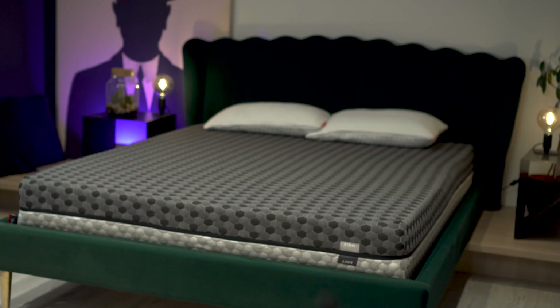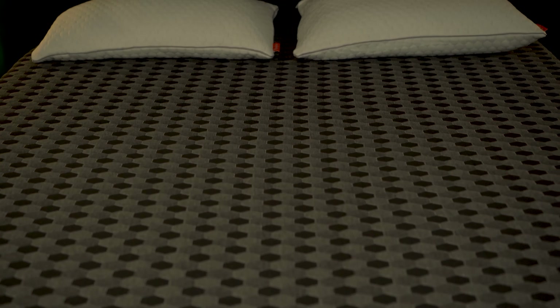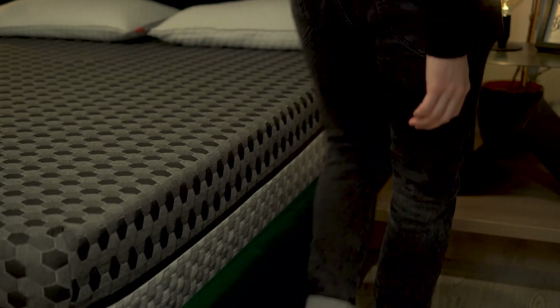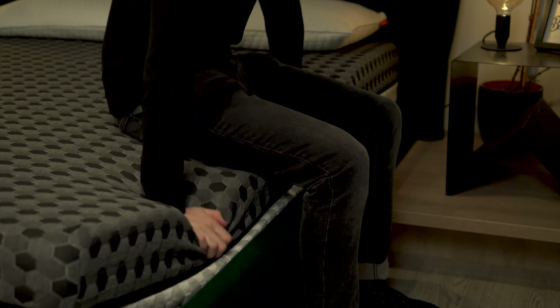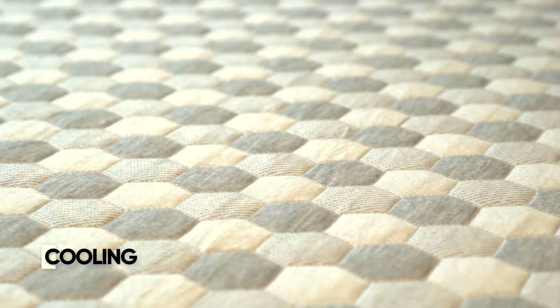If your partner says the bed is too firm, you just flip it and it's good to go. Previously you'd have to remove the cover, flip the whole bed, and put the protector back on — which is a total pain. Now you don't have that hassle, which is great. Flipping the mattress is much easier when you have someone to help you, though — unless you're a Hulk and can do it yourself.